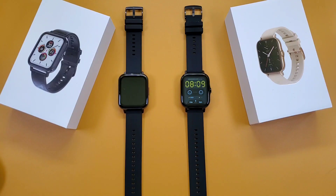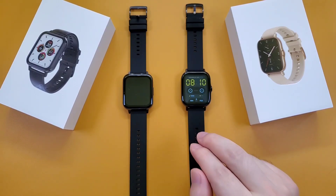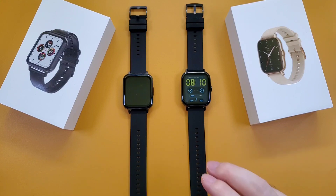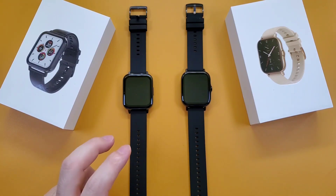Both of them can add extra watch faces and customize watch faces via the app. Due to the DTX2 having a speaker and microphone, the DTX2 smartwatch supports Bluetooth calls, while the DTX does not support Bluetooth calls.